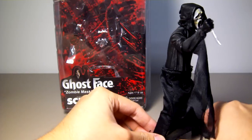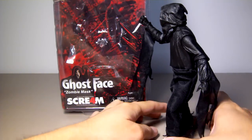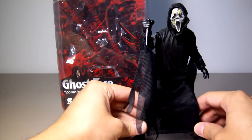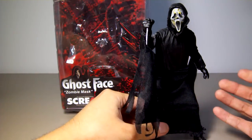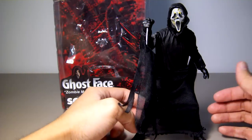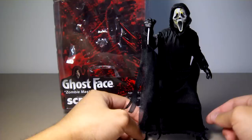And here's a 360 view. This figure is kind of a surprise because they never mentioned a variant being a zombie mask before. There was news about this figure being released by NECA.